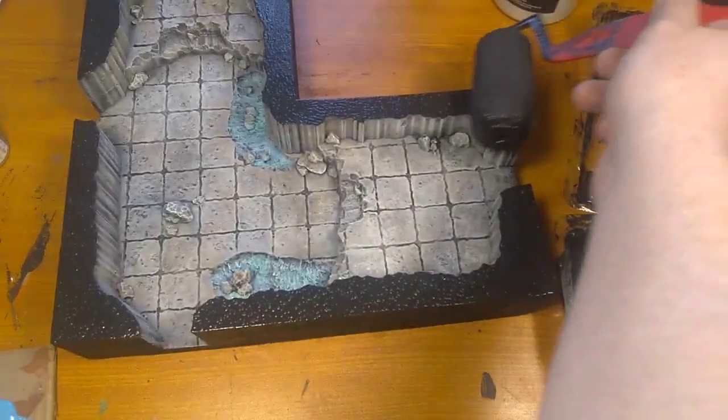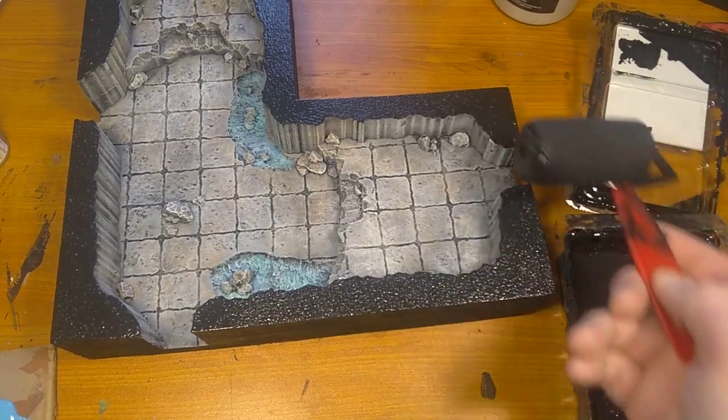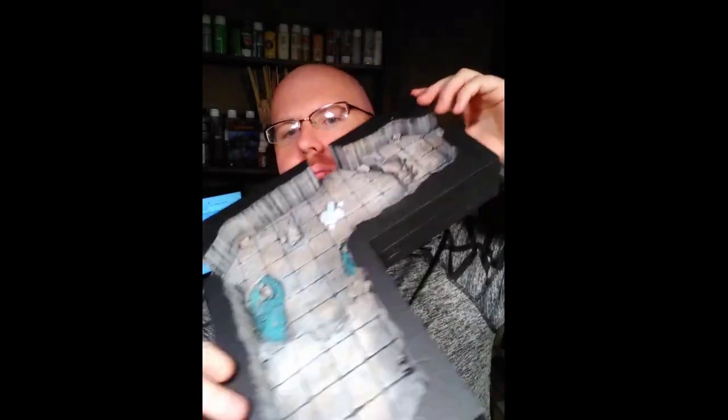Today I will be building this room to go along with games such as Dungeons & Dragons and Pathfinder. Jeremiah here, I'm back with another terrain build. I promised I'd be making a video of the commencement of my dungeon build — I'm doing a whole two foot by three foot dungeon. I have it all planned out. This is gonna be the first room.